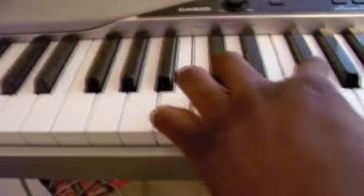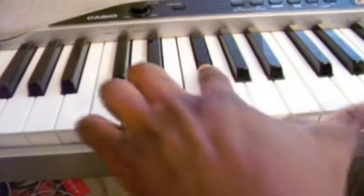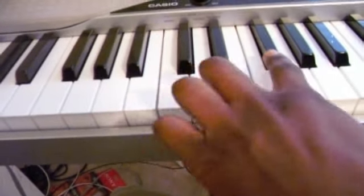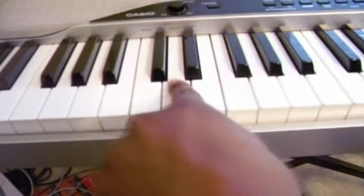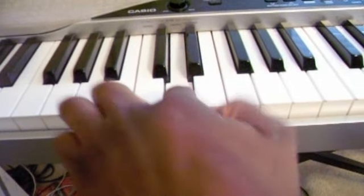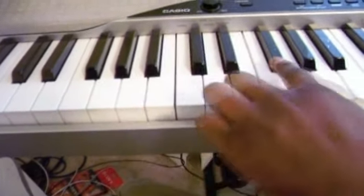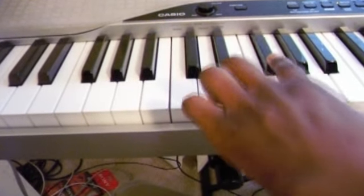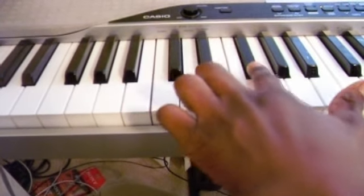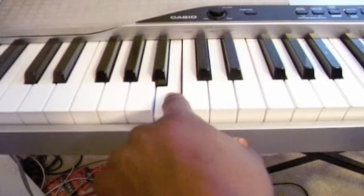The first thing you're going to do is you're going to play F sharp four times. And then you're going to play D four times. And that's mainly the left hand.